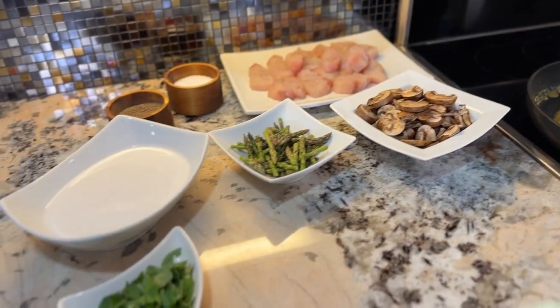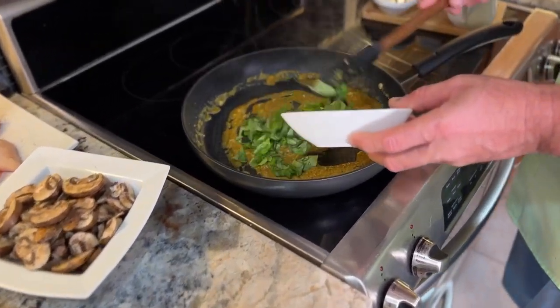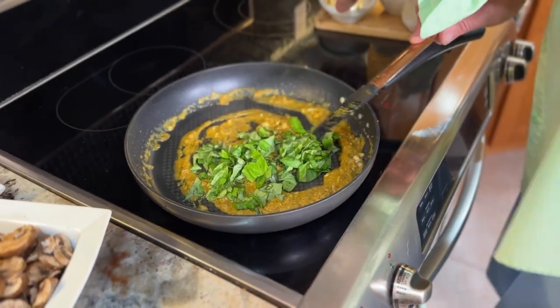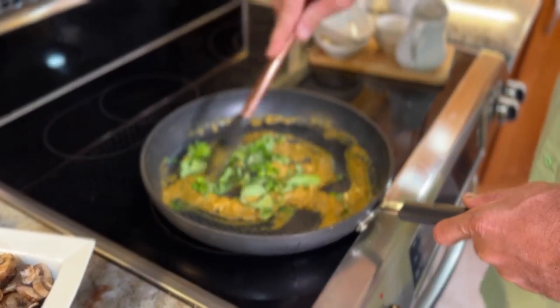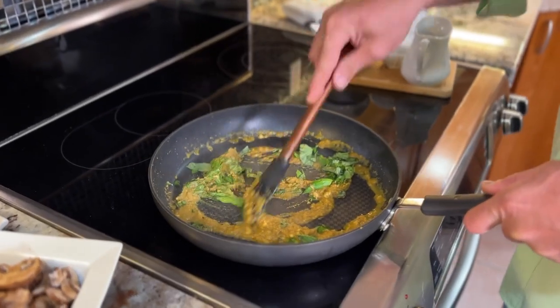The next step is going to be fresh basil — about half a cup to three quarters of a cup. Don't be shy with the basil. That basil is just packed with beautiful flavors. It just looks gorgeous and smells equally as delicious.